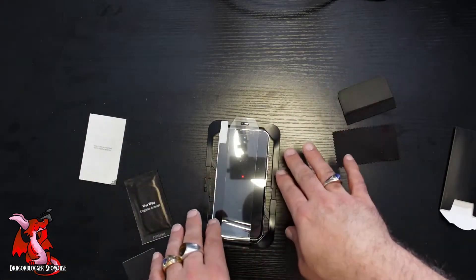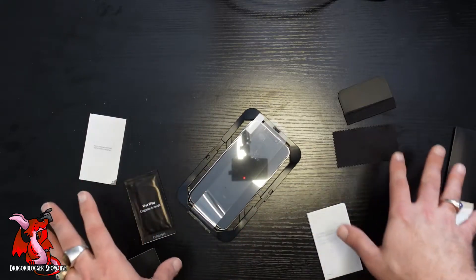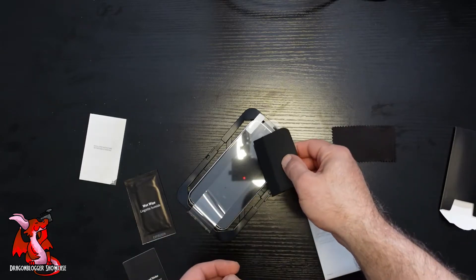I'm not going to apply it to my phone because I have other screen protectors to test out, but just showing you how it works. They give you all the steps you need to properly clean your phone screen.